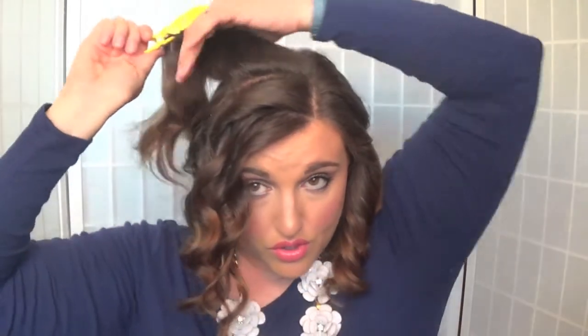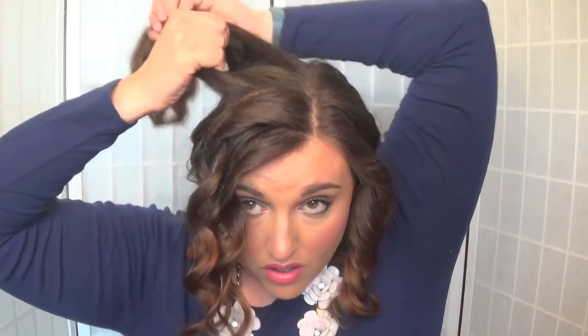You just continue to curl section by section, going away from your face. Once I've curled my hair, I let my curls completely cool. Then you're going to want to take your favorite firm hold hairspray — I'm currently using the Sheriff from Drybar — and spray the curls.